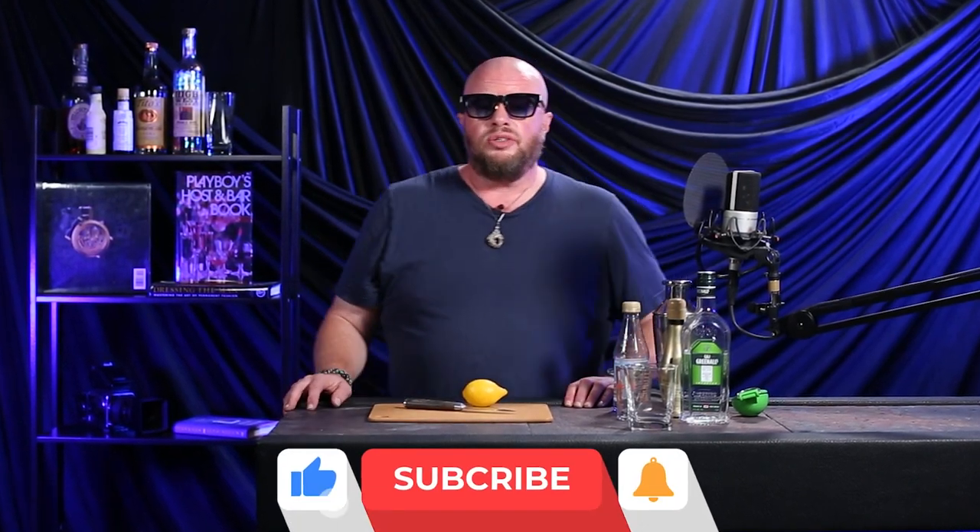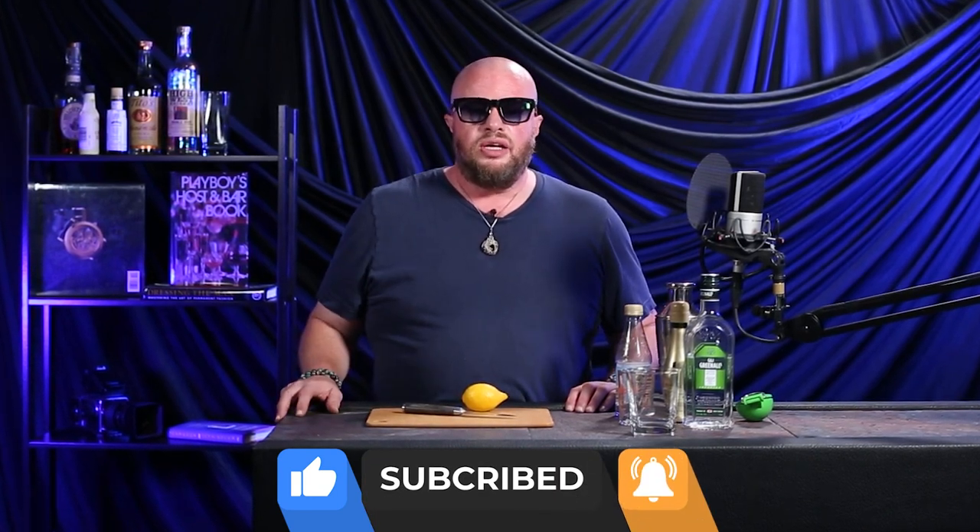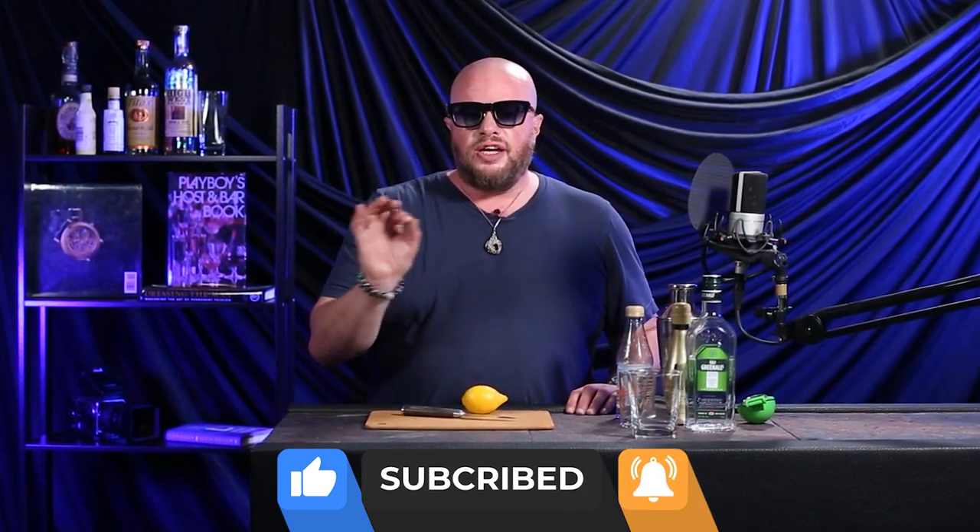Please like and subscribe to our channel, join our Facebook group, and as always we have a giveaway, so follow the instructions at the end of the video. Now on to the cocktail.